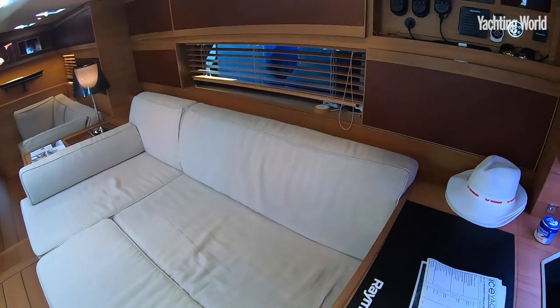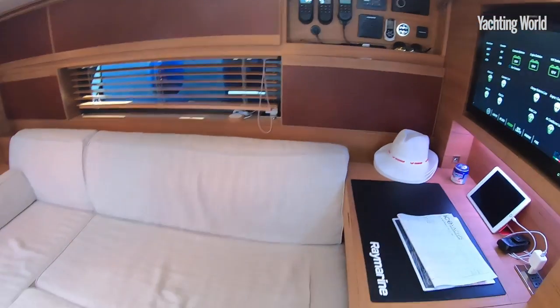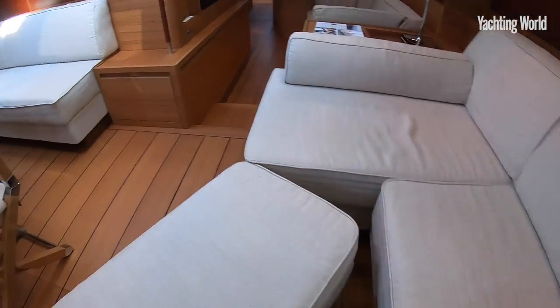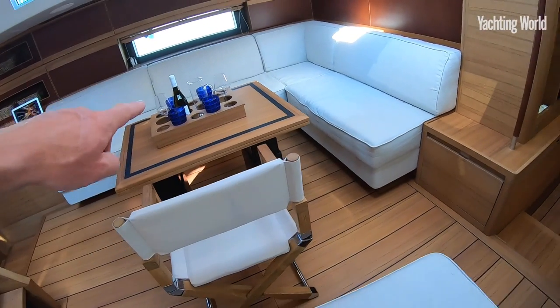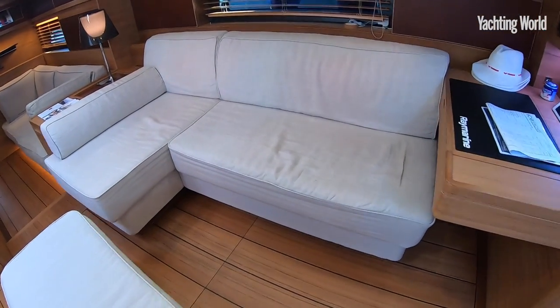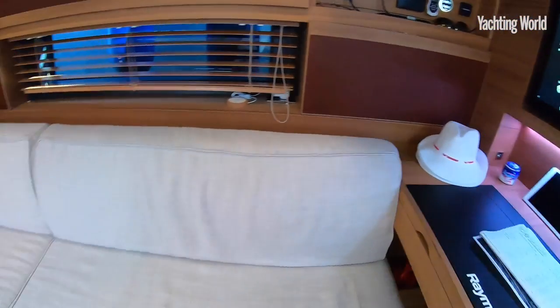The nav station area has a seat that slides over to join the saloon table, which raises up and down. You can have that bench seat next to it and have a conventional sofa berth as an aft-facing nav station desk area, or it can join up to form a large day-bed area.